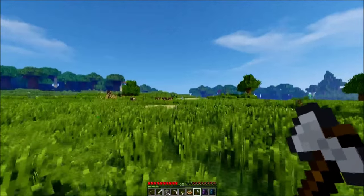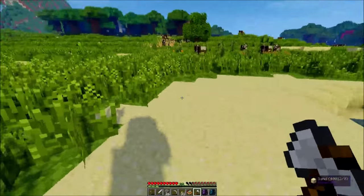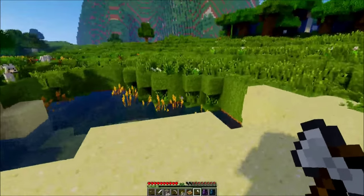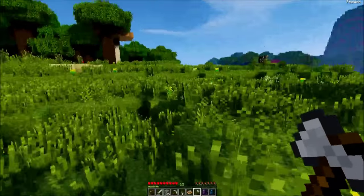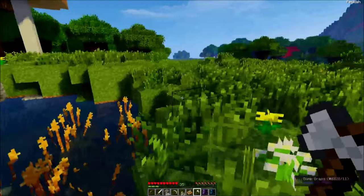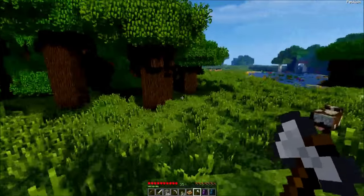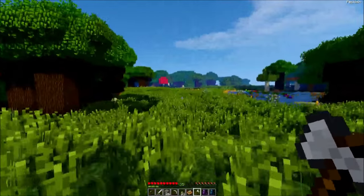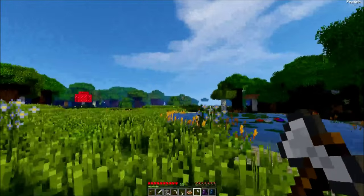If we see an enderman we'll try to kill it — I think it's an ender eye that we need for the enchantment table upgrade, because I'm level 35 and I'd like to use those levels before I lose them. I could also use shears. There's birch and dark oak around here, and I think I've passed other types of trees I haven't gotten yet, but I'm not in a huge rush — there's still lots of exploring to do.